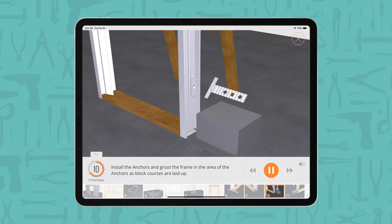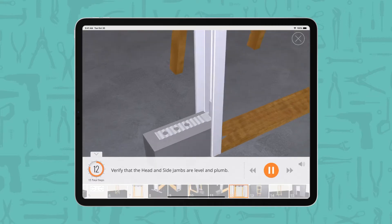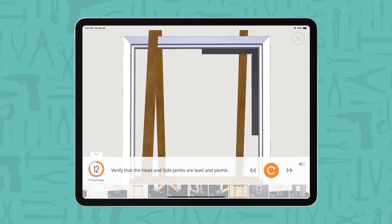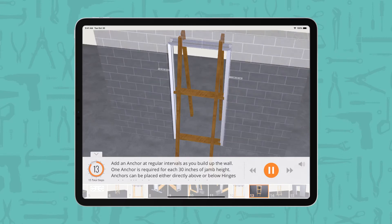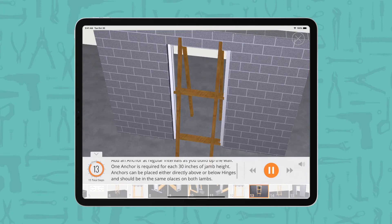Install the anchors and grout the frame in the area of the anchors as block courses are laid up. Frames may come with wire anchors, T anchors, or anchors welded in place. Verify that the head and side jams are level and plumb. Add an anchor at regular intervals as you build up the wall — one anchor is required for each 30 inches of jam height. Anchors can be placed either directly above or below hinges and should be in the same places on both jams.